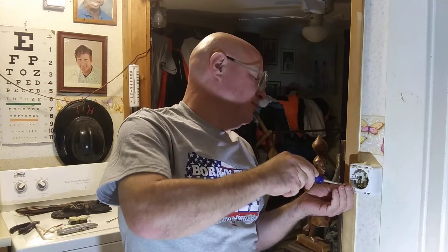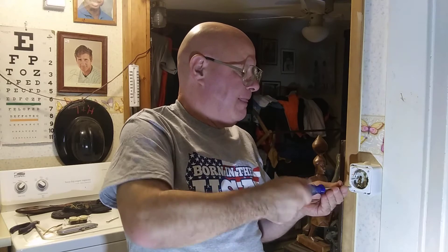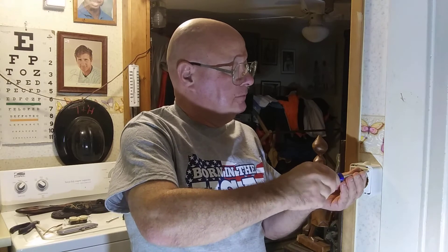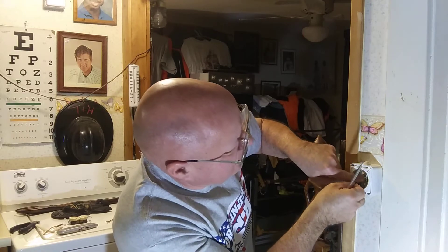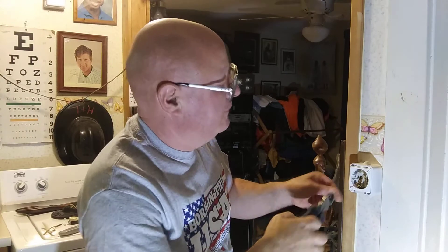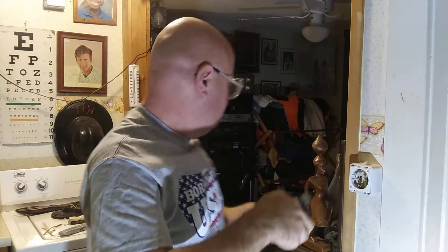Over there, black is live and blue is neutral. But here where I'm born, black is live and white is neutral. Now all we have to do is hook up this ground wire, so we'll just clip it so it fits right in there nice.